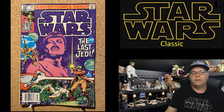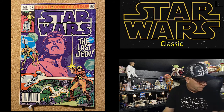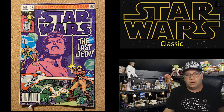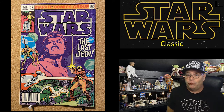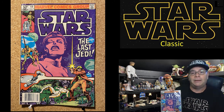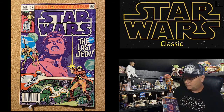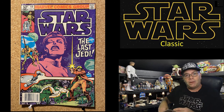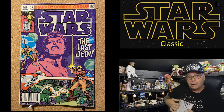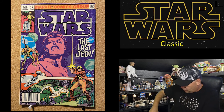Hello everyone, Ted the old Star Wars nerd here. I hope you're doing well, and I want to thank you for joining me as I try to keep these old Star Wars memories alive. Today on Star Wars Classic, I want to do something fun. I found some old comics, and I had a really good chuckle at this one — The Last Jedi. I want to read it, and I'll put up the pictures so you can follow along.